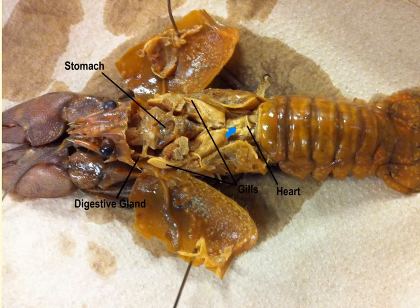Here we can see the heart. Like all arthropods, the crayfish have an open circulatory system, which consists of a single-chambered heart that contains ostia and several arteries but no veins — making this an open circulatory system. The circulating fluid is called hemolymph, and it is pumped through the hemocoel, which is the open body cavity of the arthropod.